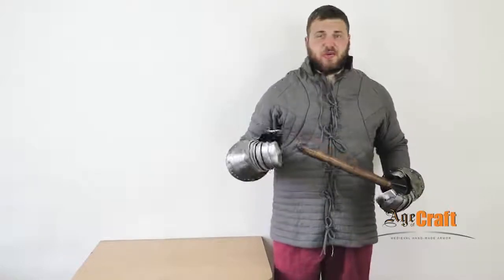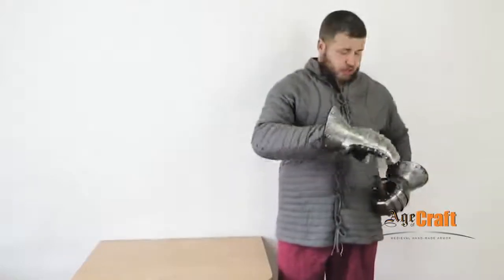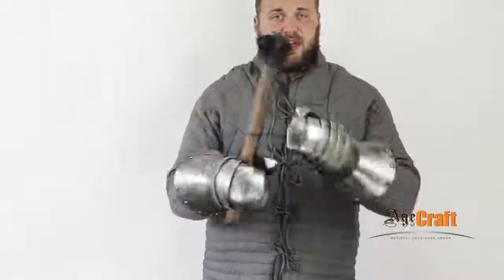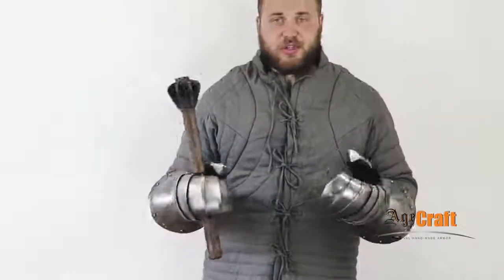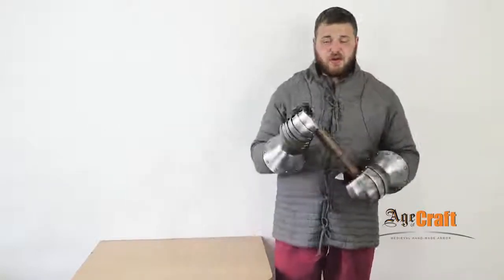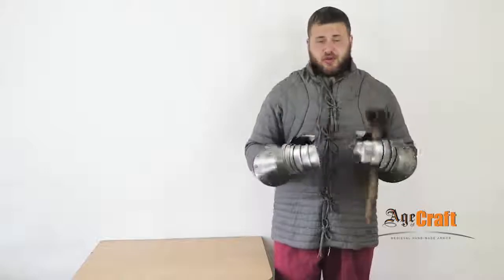It's very important in a fight to grab your spare weapon when your main weapon falls on the ground. Wearing these gauntlets you can easily take your spare weapon from your belt. You can change your grasp of the weapon, pass it from one hand to another. You can pick up your weapon from the ground if you drop it. They are very convenient.